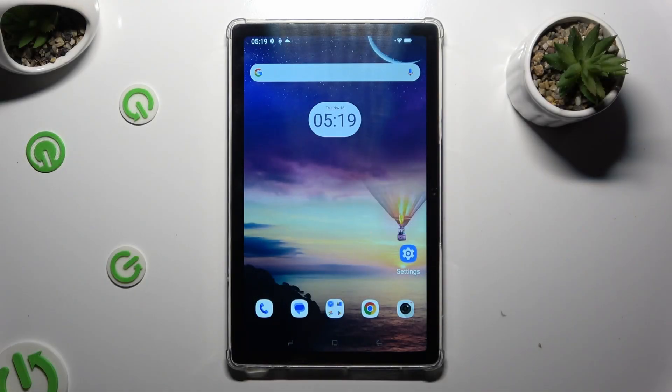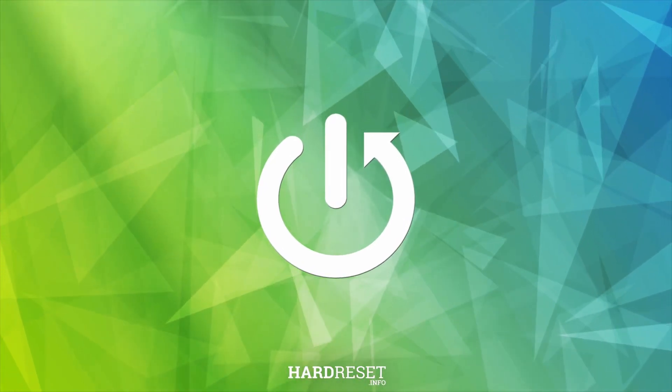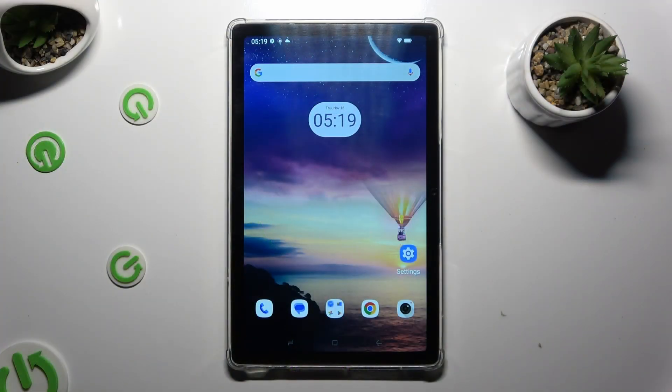Hi, in front of me is Hotwave part 8 and today I would like to show you how you can use one-handed mode. Begin by rotating your device to portrait orientation in order to use this mode.